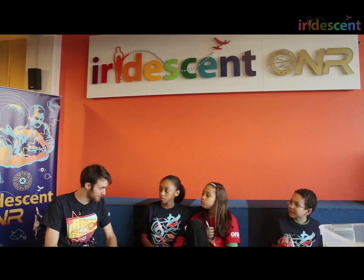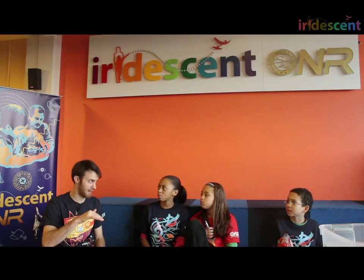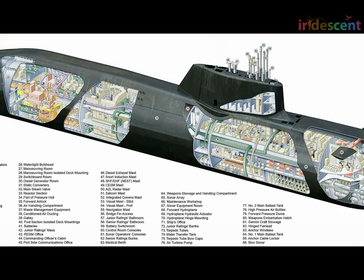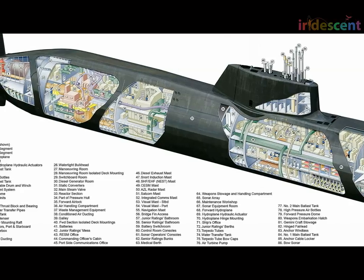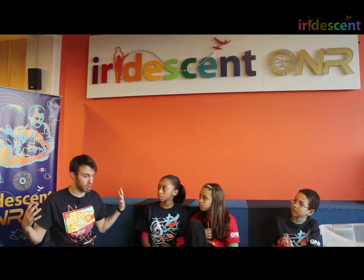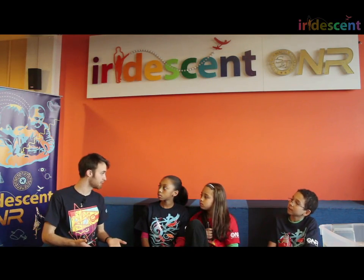A modern submarine can stay underwater for six months without going up even once — with people living inside. They have power from a nuclear power source. During those six months, they can be anywhere in any ocean, go under the ice cap in the Arctic, and even surface up through the ice. It's really, really hard to find them. Military submarines are a stealth weapon — large hidden things with missiles on board. Research submarines let us learn about the ocean floor and all the animals that live in the water. An unmanned submarine can go miles underwater — people just can't survive that environment without really strong protection.